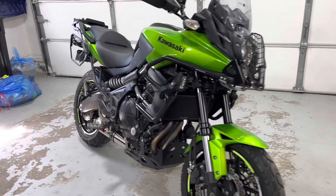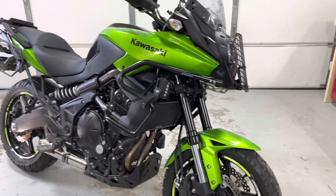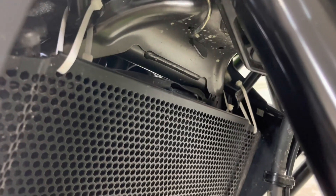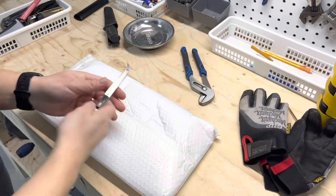Hey everyone, got to do a quick one today. I am going to be installing a new rad guard. I have this one on here currently but as you can see it's connected by some redneck fasteners, so I'm going to get the proper one connected up today. At least that's the plan. Let's go unbox and see what we got.